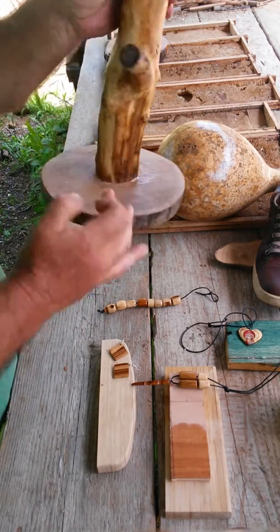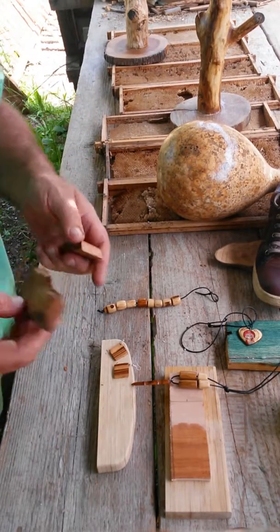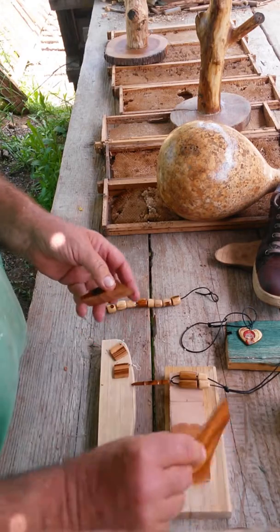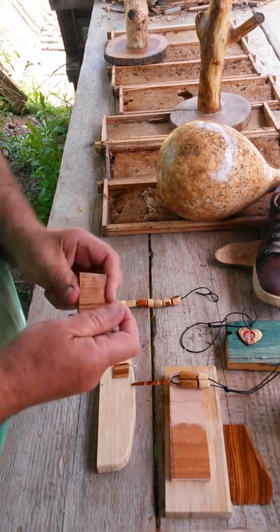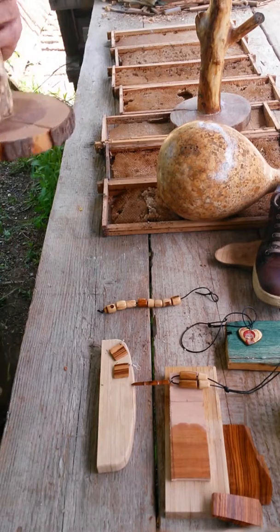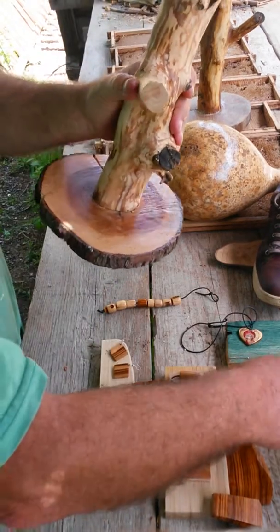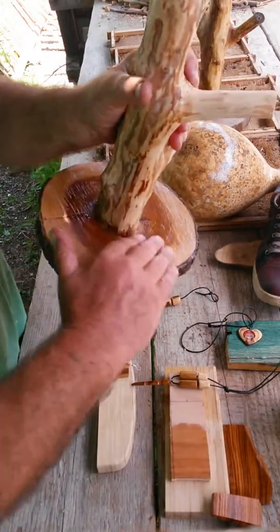We've actually got some on the base here. I want to keep one separate. Put some oily pieces here — look at how that goes. And that's it really. Nice base — put some on this base here. They might need another coat actually, so we'll see.